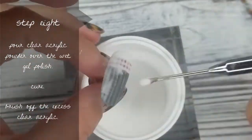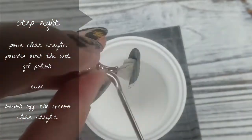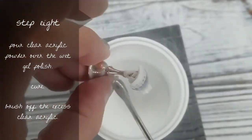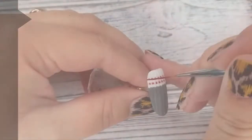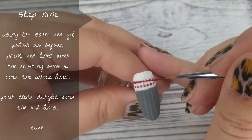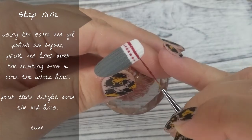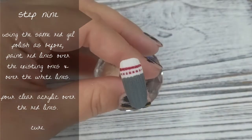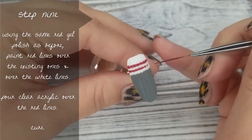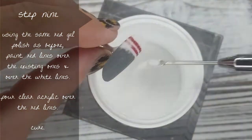Now we're on to step number 8: sugaring that wet gel polish — that's what's going to give this nail that fuzzy, woolly look. Go ahead and sugar, keep adding clear acrylic until you don't see any wet gel polish anymore. Then pop it in the lamp to cure and wipe off that excess acrylic powder. Step number 9: I'm taking that red gel polish and my striper brush and going over those red lines that I originally painted and over the white lines that we just sugared.